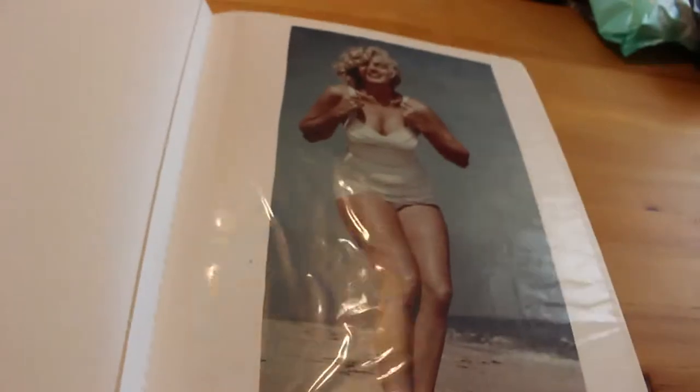We start off with a lovely picture of Marilyn — this is from Sam Shaw, 1956. I love this session.